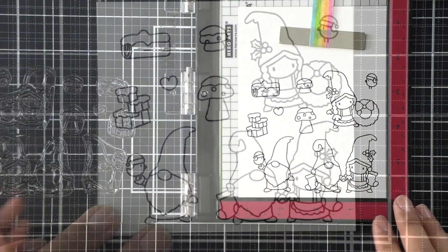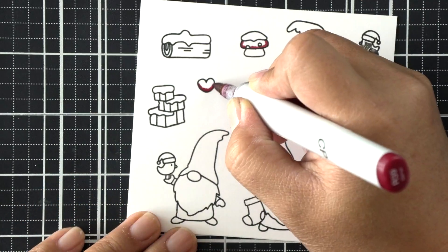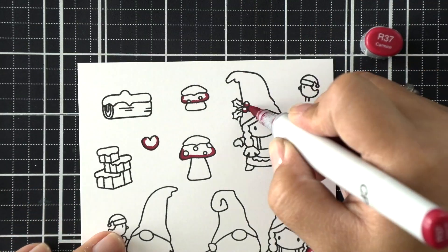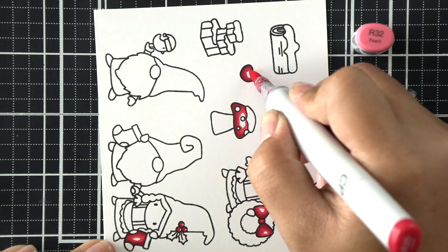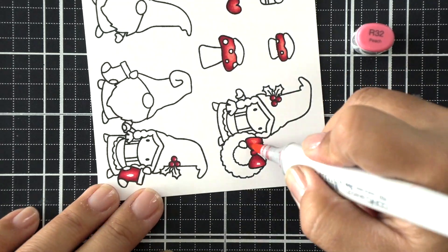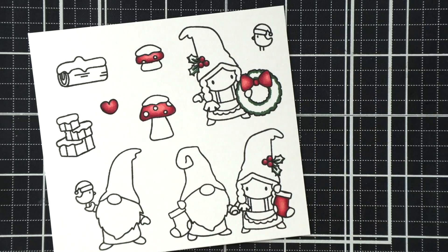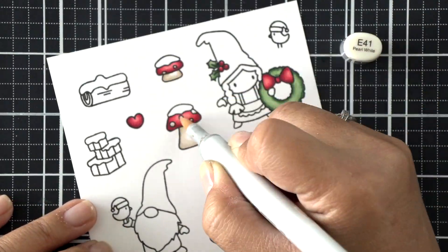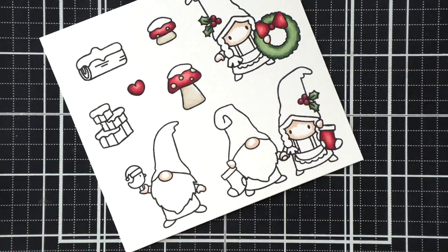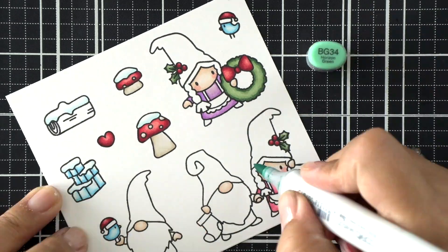I'm going to stamp my images really quick and go through the coloring very speedy. When I started coloring this card I thought I was going to be very minimalistic about it — just using reds, a little bit of grays, some green, and maybe some blues. I'm coloring one color family at a time, but then realized as I got to the gnomes that I really wanted to make it more colorful. So I introduced some pinks, teals, and purples for the dresses and holiday hats.